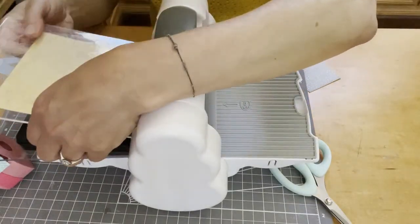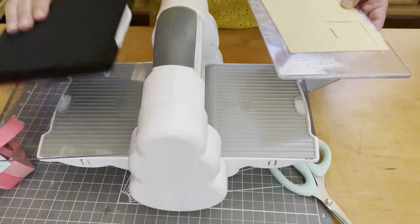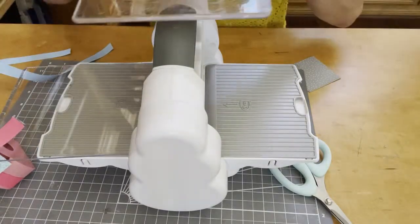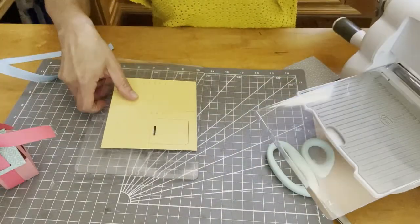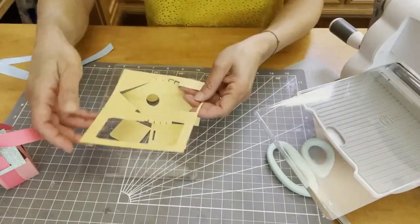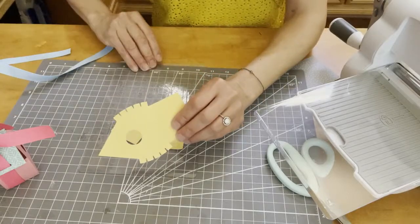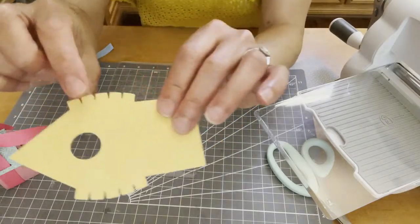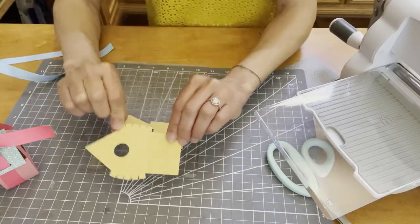I'm using my Big Shot Foldaway. Now I could put more than one piece of cardstock on at a time, but sometimes with the pressure of the machine the score lines might cut through instead of actually scoring it. As you can see, it cut all the pieces perfectly. Put these off to the side — the score lines here and here are the parts I'm going to be folding in in a minute.